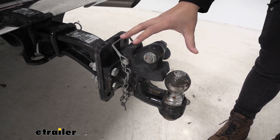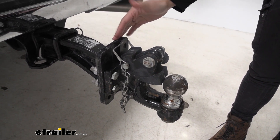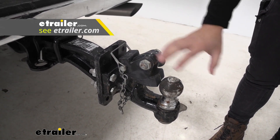Now what's not included with this is going to be your actual Pintle Hook attachment. This is just going to be the mounting plate and the shank. So you can find whichever Pintle Hook fits your needs best, whether it's just a Pintle Hook or the combination Pintle Hook like what we have here.